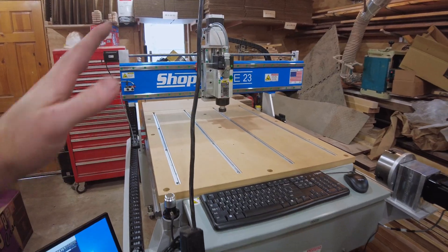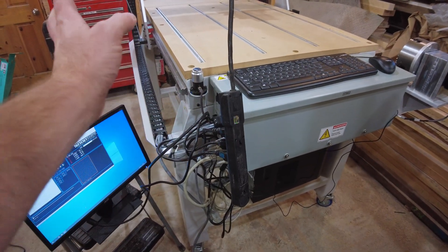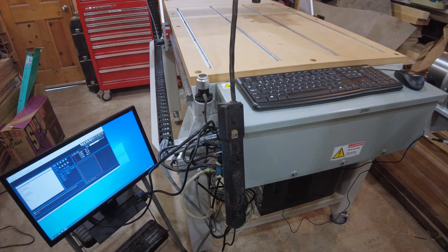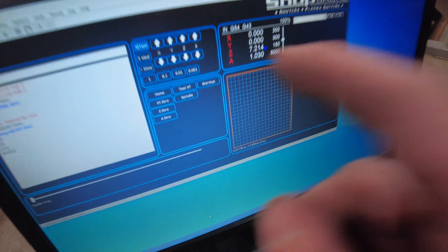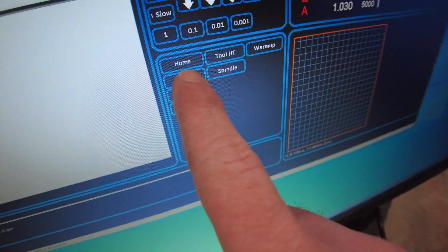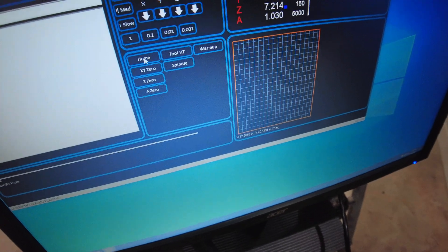We have everything started up — the computer is on, the control box is on, and the VFD is wired up and ready to go. We're going to do the homing sequence, which I'm selecting right there. I'm going to do that with the mouse and hit home.